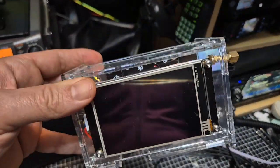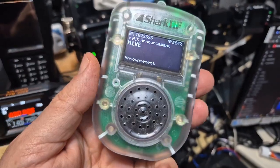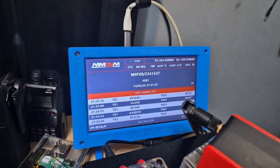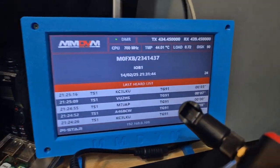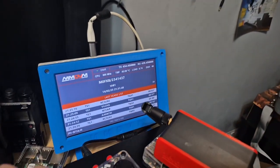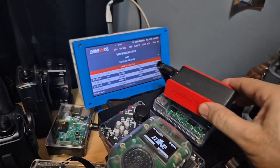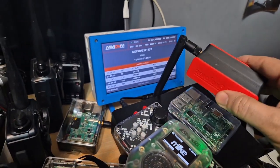Something similar is the M1K by SharkRF. There's also a HackRF here — that's a duplex hotspot with seven inches inside, so it's pretty hefty. Underneath we've got the Meshtastic node.